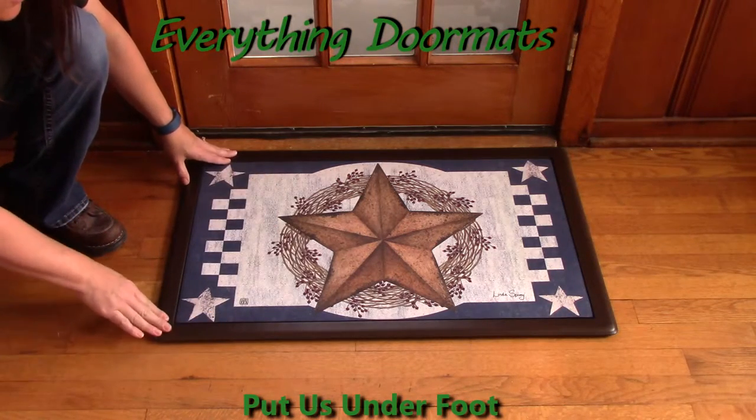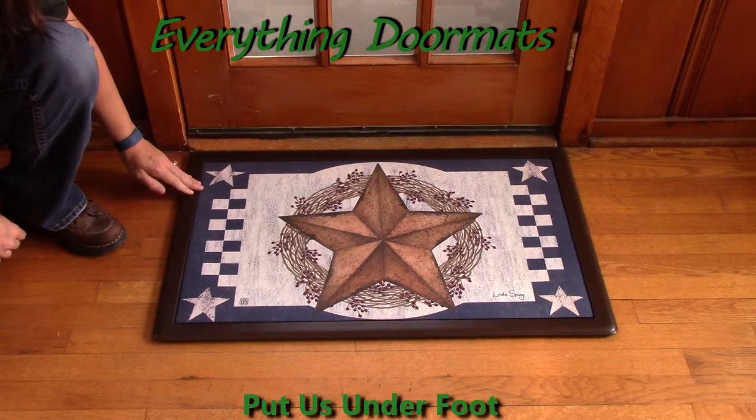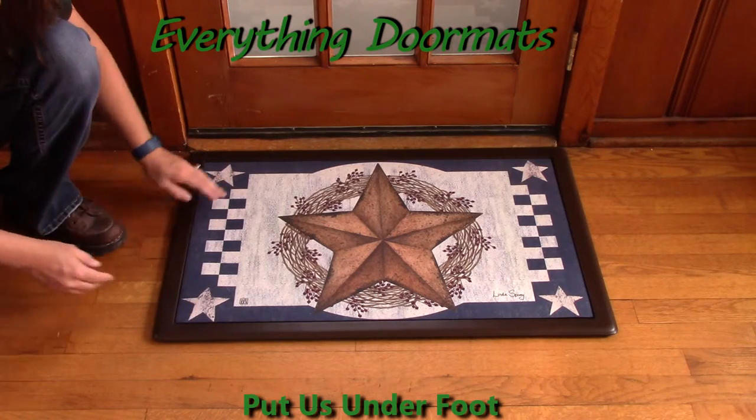This tray here is one of our indoor trays — it's the cushion comfort tray. It's great to put in front of your stove or kitchen sink for long periods of time, and also great for in front of bathroom sinks.